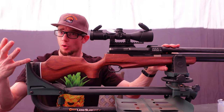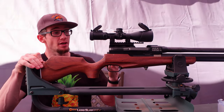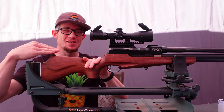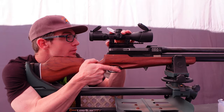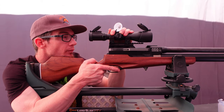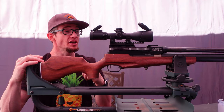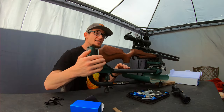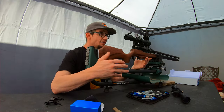Honestly, I don't like where this eye relief is sitting. Even with these medium profile rings it's just a little bit too tall. It's passable — it's not like the very first Zeus episode where I had to stretch my jaw as far as it could go to the cheek rest just to make the optic work — but by the same token this is not optimal. I almost feel like I'm wasting my time and setting myself up for failure. I almost need to go to 30-millimeter scope dovetail rings.